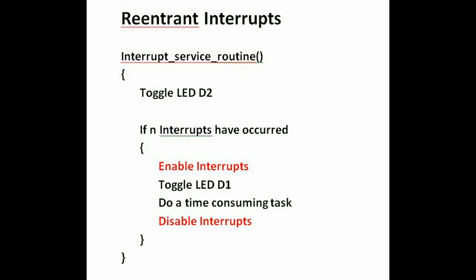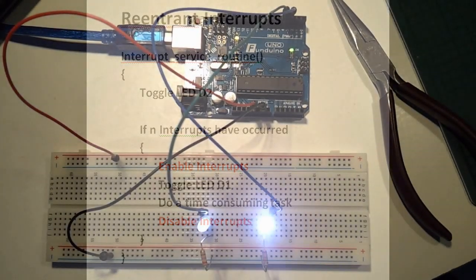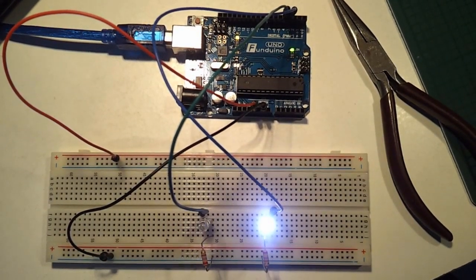See the additions to the pseudo code in red. All you have to do is enable interrupts while it's in the long routine and disable them again afterwards. Provided that the long task is not allowed to interrupt itself, then all is well.